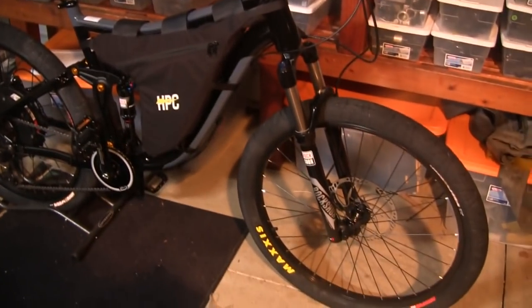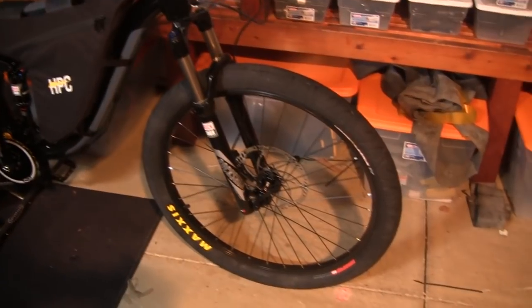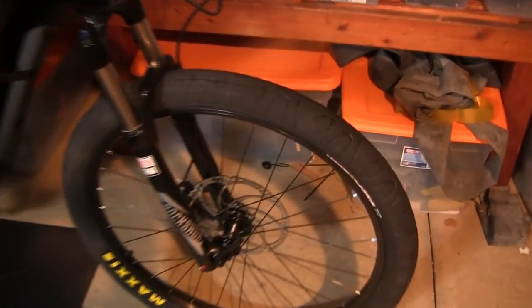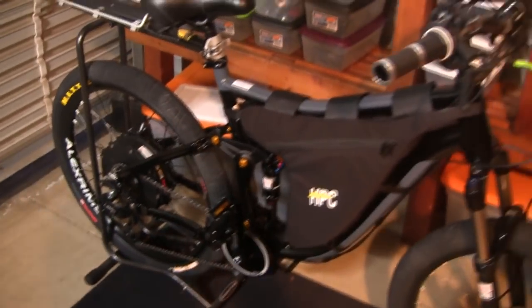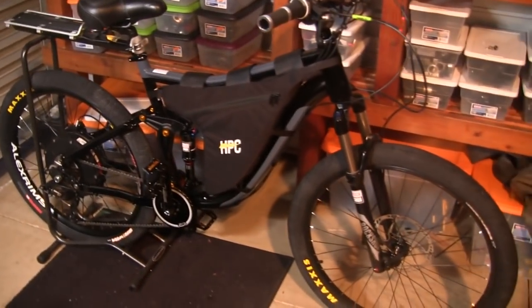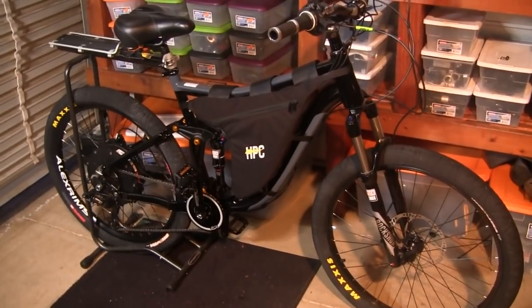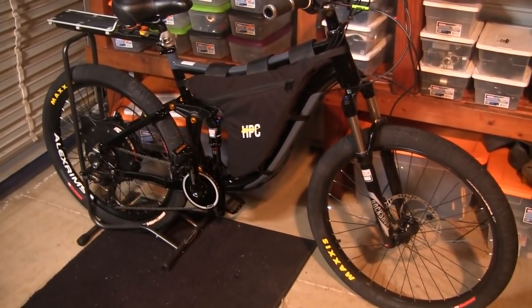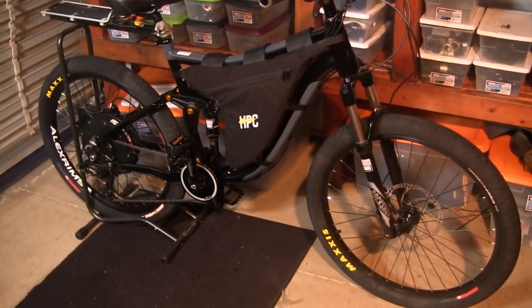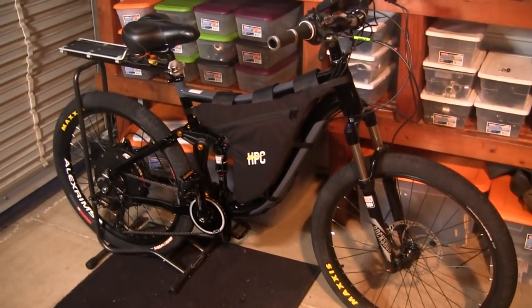Here you go — first look. 203 millimeter MT5 brakes, just want to highlight that too. Very nice bike, the Thunder 2 — stay tuned. If you haven't subscribed to our channel, go ahead and subscribe, because when we post the finished video, you'll be the first to be able to view it. Thanks for watching.